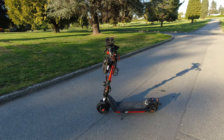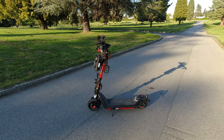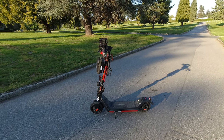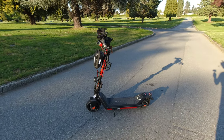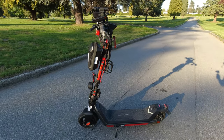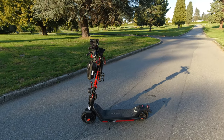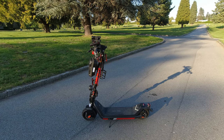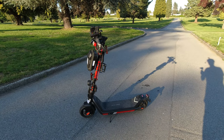I got it for $699 Canadian directly from NIU Canada, and the regular price is about $999 Canadian. You get about 30 kilometers range real-world until the battery is empty, and that's in the summertime. I weigh about 180 pounds. The motor has been quite peppy going up hills, maybe 20% grade. I had the 9BOT G30P Max and I find this acceleration is a little bit better, a little faster, a little more punchy.